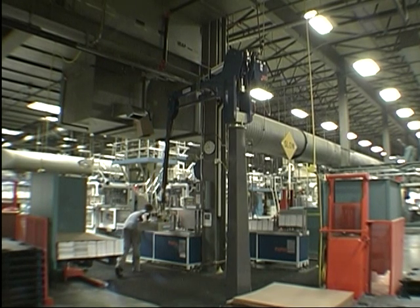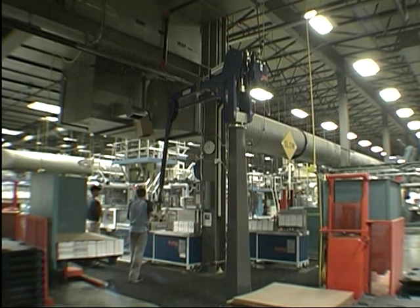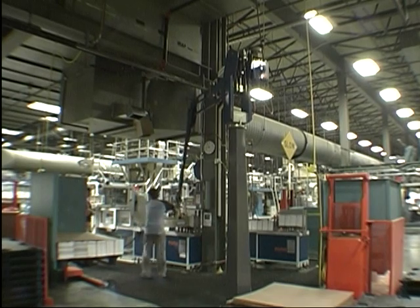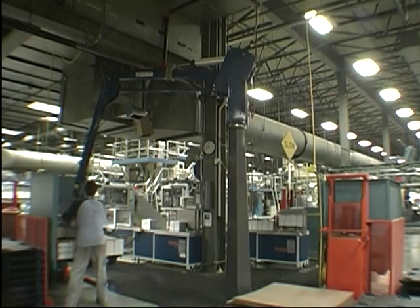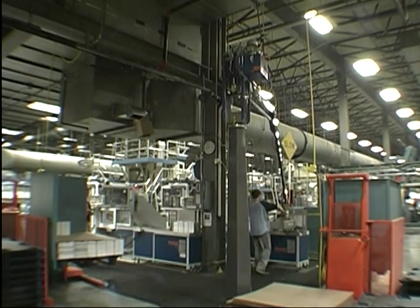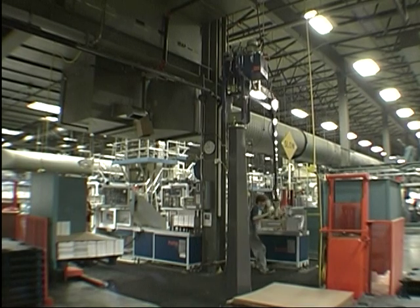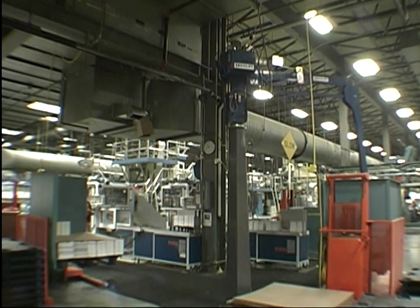The conveyor stopped for a minute there. Then he continues on the next layer. Notice that the pallets are loaded from two different sides, and the other two sides have a backstop to help with alignment and speed.